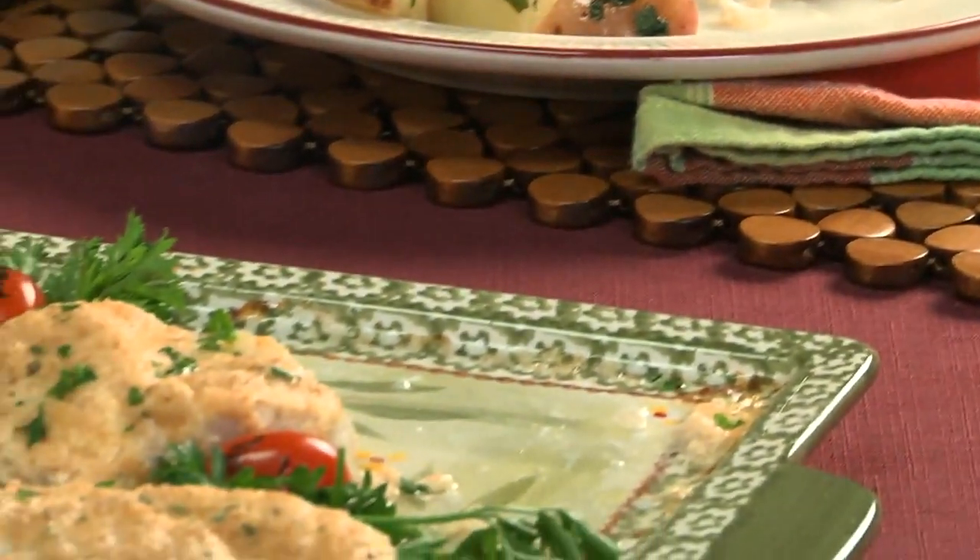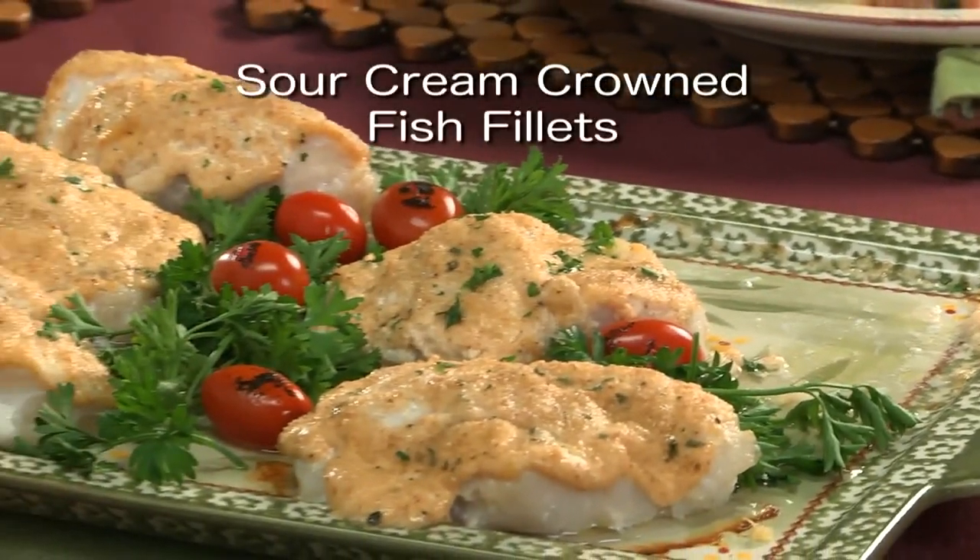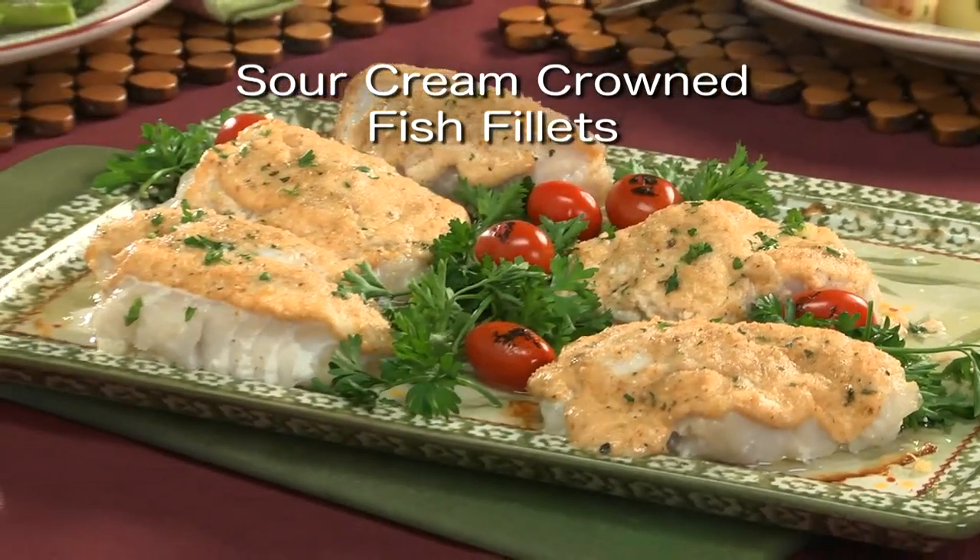I hope you'll go online and get the recipe for our sour cream crown fish fillets, so you'll have a new way to keep things interesting. I'm Howard in the Mr. Food Test Kitchen, where today we found a flavor-packed way for you to say, "Ooh, it's so good."